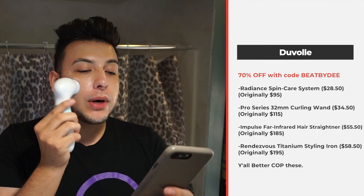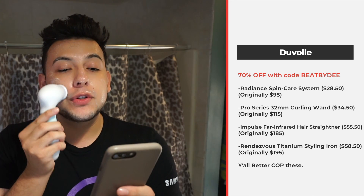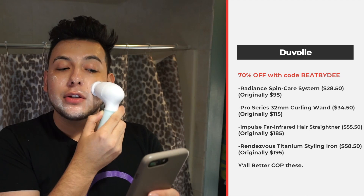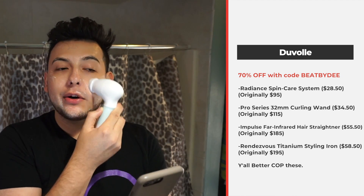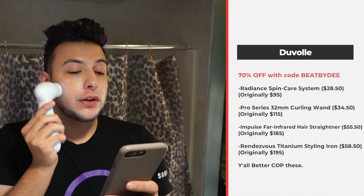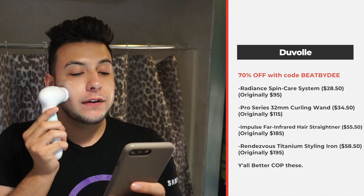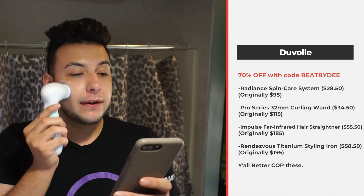I do recommend it! If you guys use my discount code, here's the pricing: the original price is $99, but you can get 70% off so you'd pay $28.50 — it's a really affordable product. They also have other stuff like a pro series curling wand for $34.50, a hair straightener for $55.50, and a titanium styling iron for $58.50.